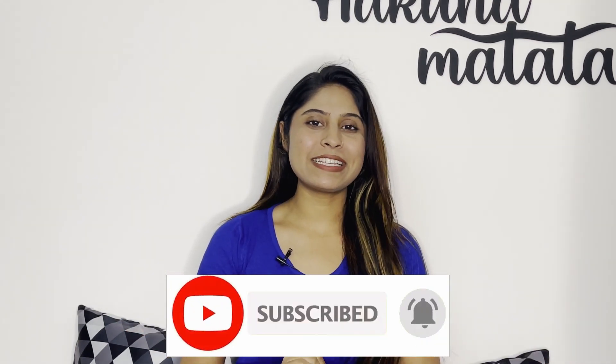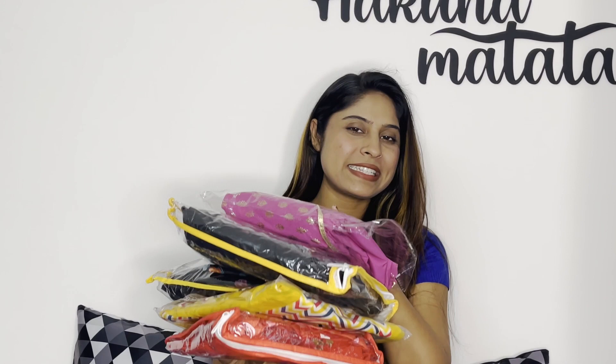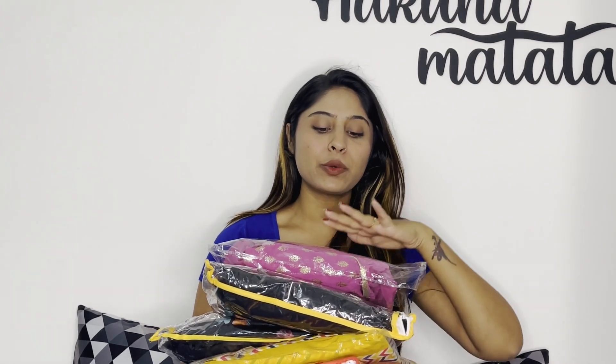So if you are someone who is interested in these topics, don't forget to subscribe to my channel. Today I am bringing you a three-piece set from Misho — these are all three-piece sets and you can wear them wherever you are, for party wear, festive wear, and you can style these pieces in different ways. So let's get into the video.